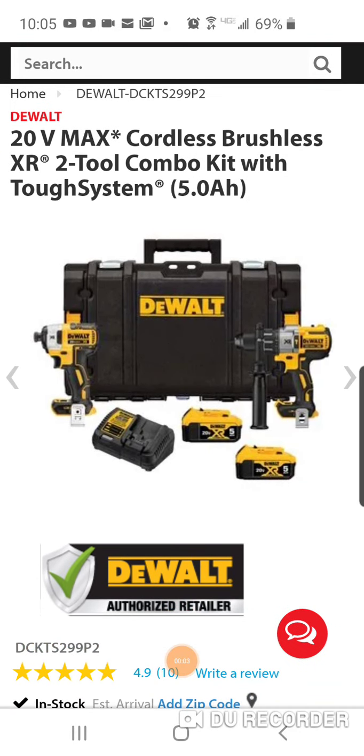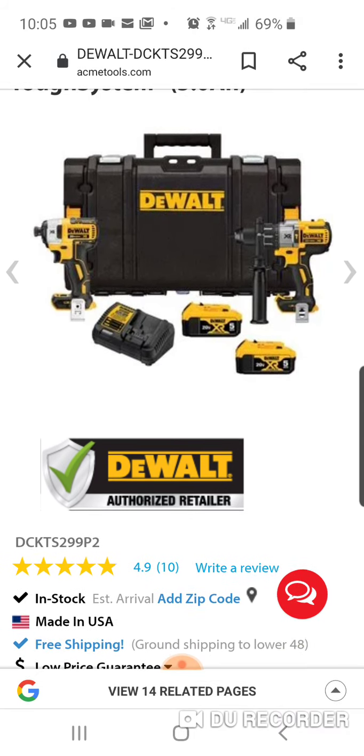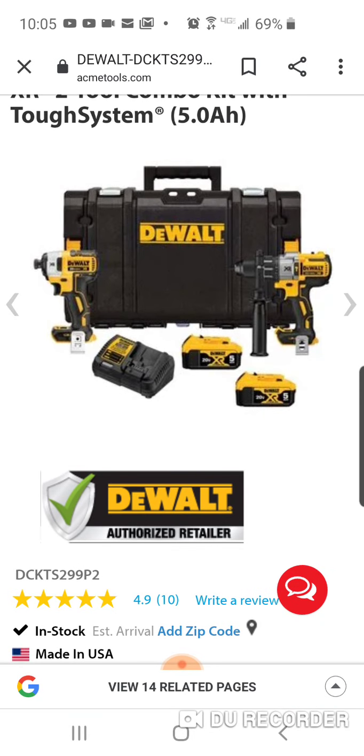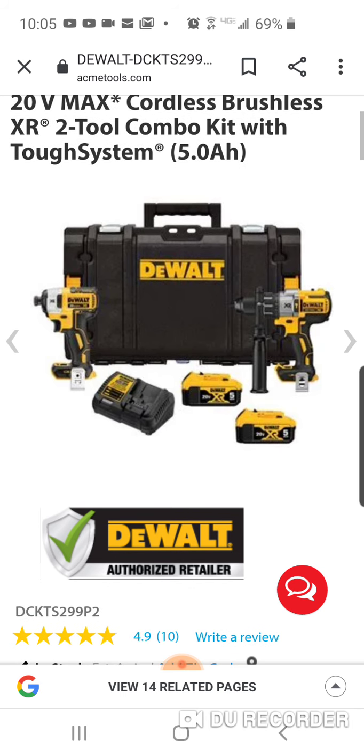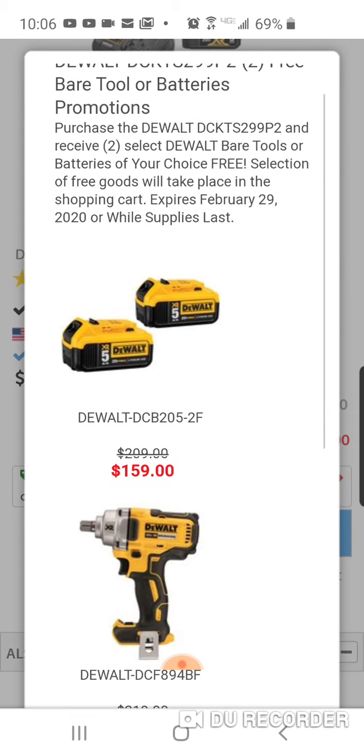Thanks to Mike D for this deal. It's not cheap — $399 — but if you're in DeWalt's platform, this is DeWalt's best impact driver, the 887, with their best hammer drill, two 5Ah batteries, a Tough System box, and charger.